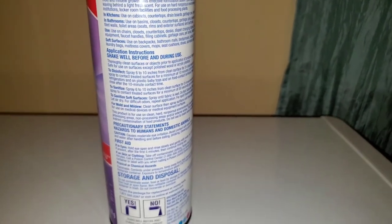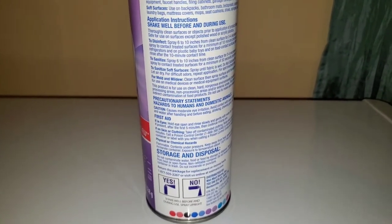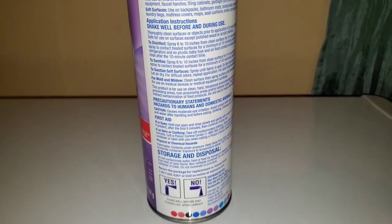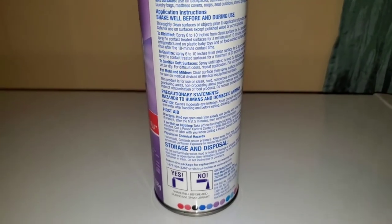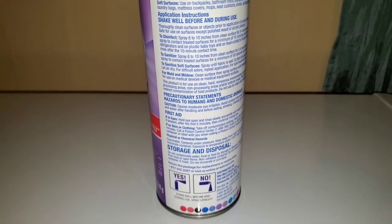For example, if you want to sanitize, you will spray, leave it for 50 seconds, and then wipe. For disinfecting, you will spray, wait 10 minutes, and then clean by either wiping or rinsing with water. For soft surfaces, you wet the area but do not saturate it with a lot of liquid, then let it air dry and repeat the same action often.